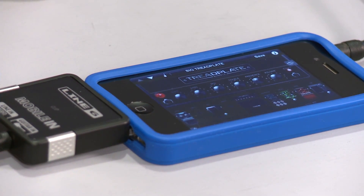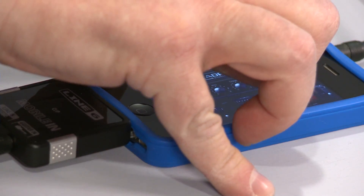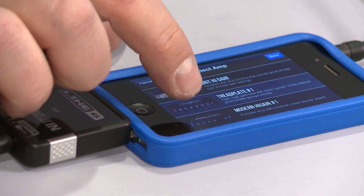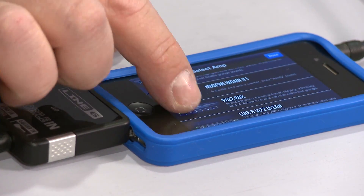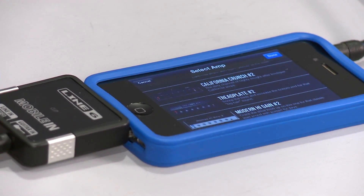You can also manipulate different effects. There are delays, choruses, reverbs, tremolos, a rotary speaker simulator, and a bunch of different amplifiers. There are some really cool boutique ones in here — Dumble clones, Buddha type, Soldano. Basically POD 2.0 technology on your phone.